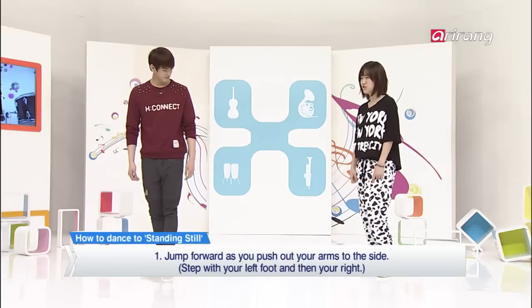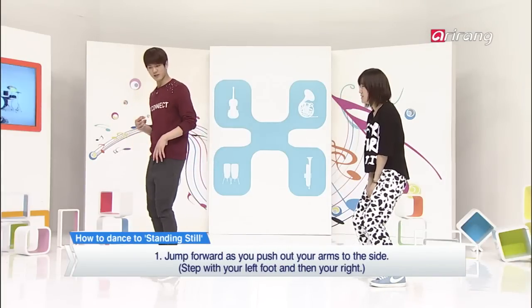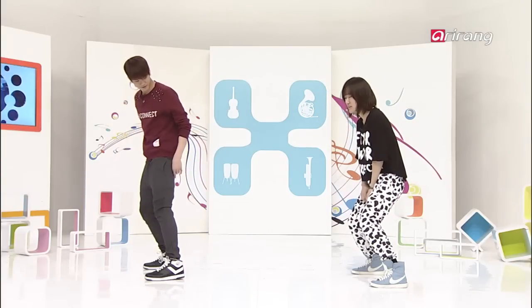Now let's break down the dance move. You'll leap forward and pretend you are opening something while you do it. Then jump and come back down.